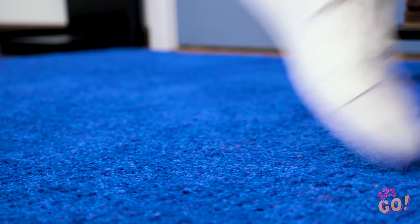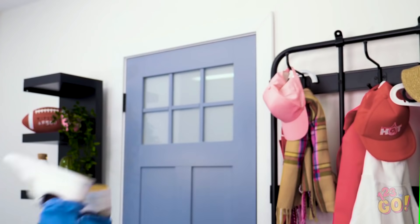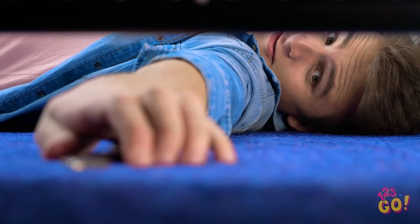Kevin, watch out for that! Whoa! When your stuff is everywhere, what did you expect, Kevin? Oh look, there are your keys. Well, at least something good came out of that fall. Okay, I've gotta find a place to keep these.